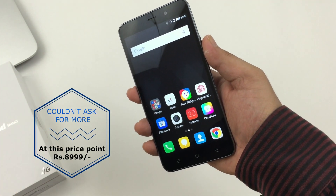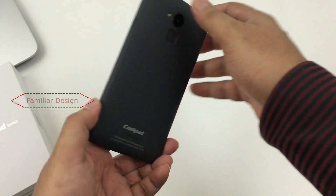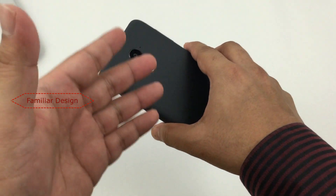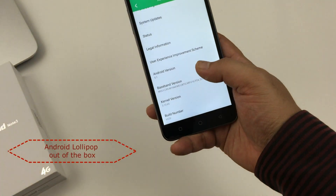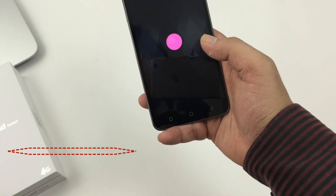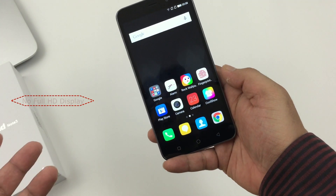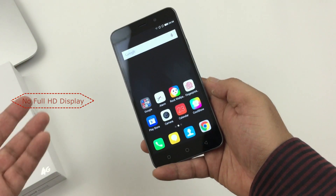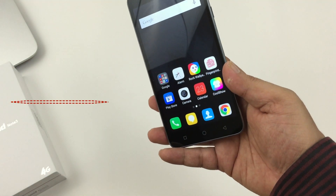On the negative front, I couldn't pick much, but here are a few. First, the design might look familiar when compared to other smartphones in the market. Next, it runs on Android 5.1 Lollipop, which is not the latest version — there should be an upgrade to Marshmallow very soon. It also does not have full HD, but for this price point I wouldn't ask for more. On low lighting, the front-facing camera is a bit of a letdown.